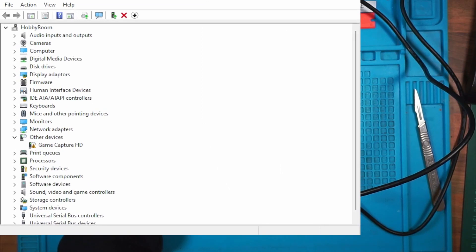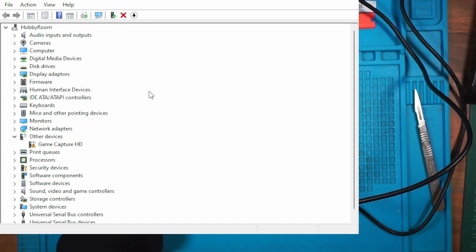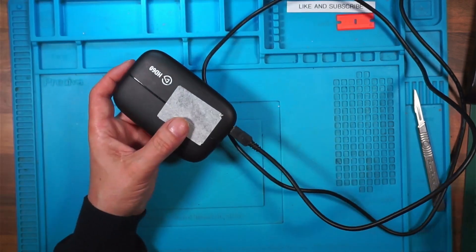There we go — Game Capture HD there in other devices. Update driver, search automatically. Windows was unable to install your Capture HD. Windows cannot find drivers. The internet's off, that's why. Bugger. Virgin Media has dropped us in it tonight, there's no internet.